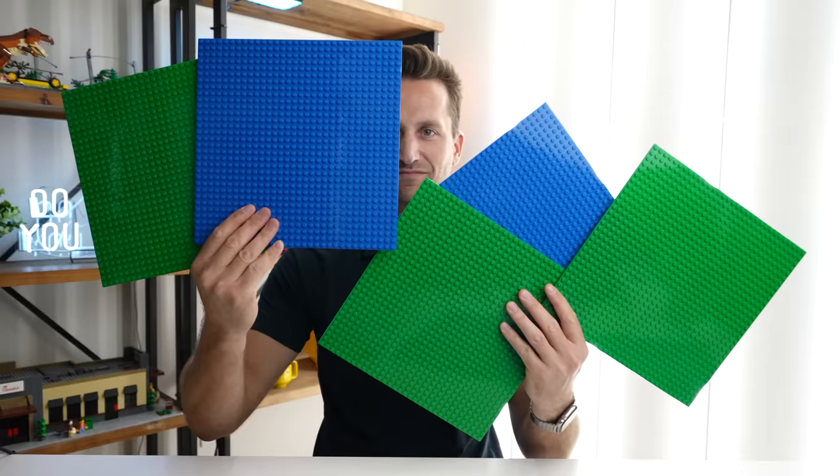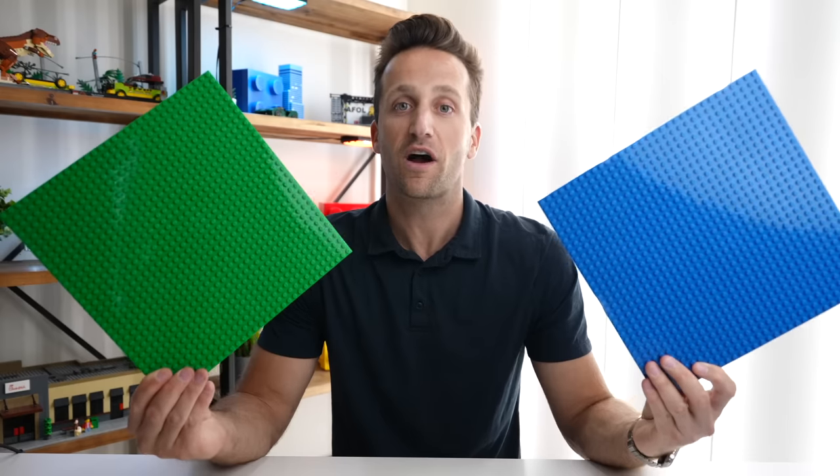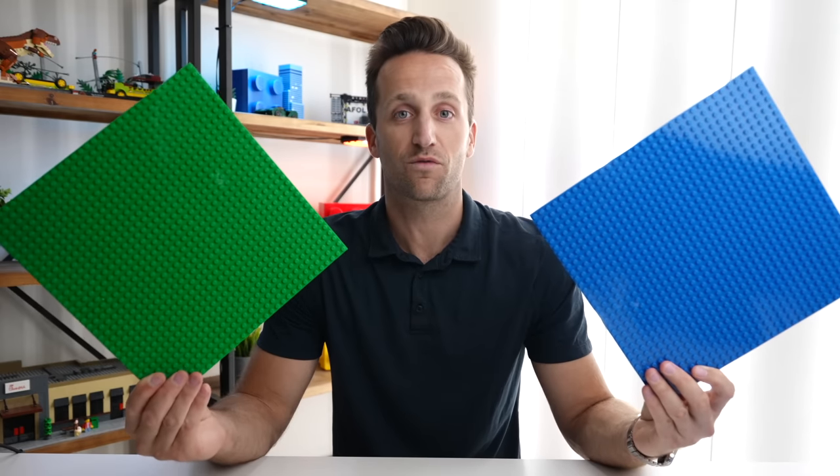What's going on guys? Welcome back to the channel. Today we are talking about something that is better than base plates. You did read the title correct — it is not Lego, but it is something that's better than base plates. I'm going to tell you all about these and why you should be using them in your city, and it starts right now.